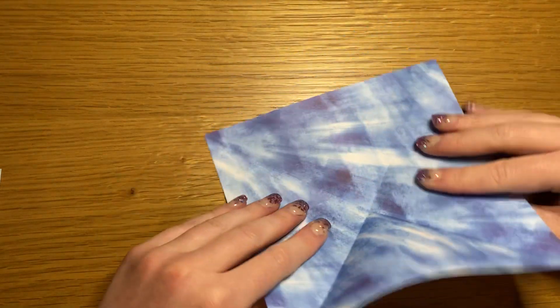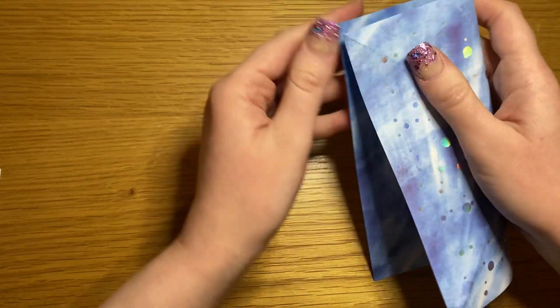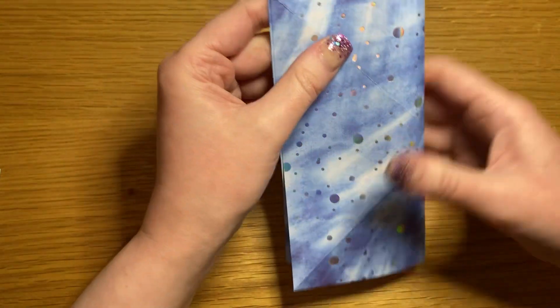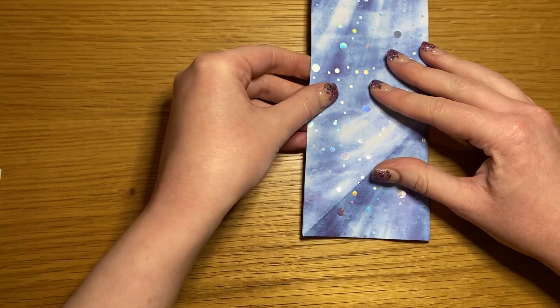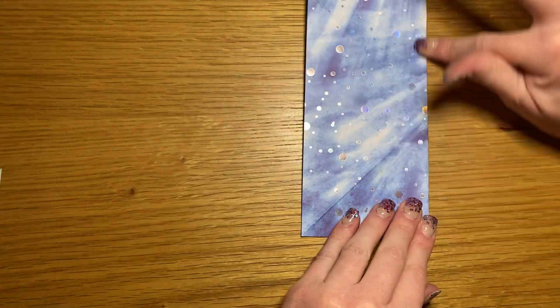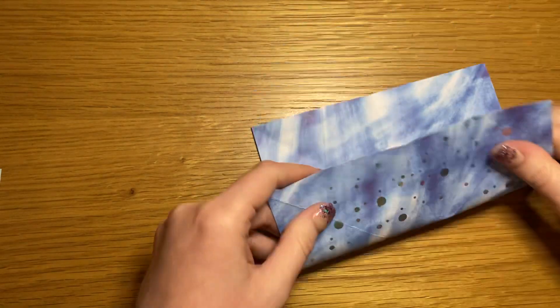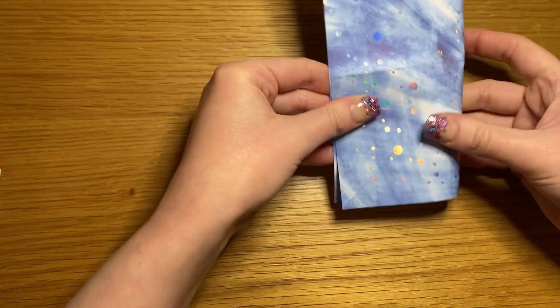Open it out and fold it in half into a rectangle. Open it out and repeat in the opposite direction.